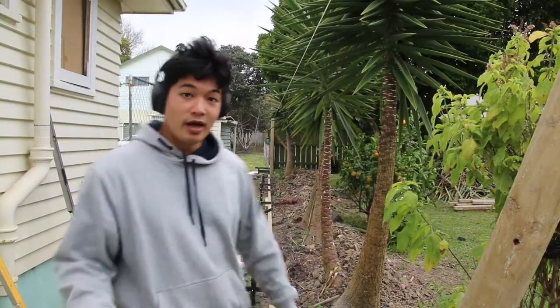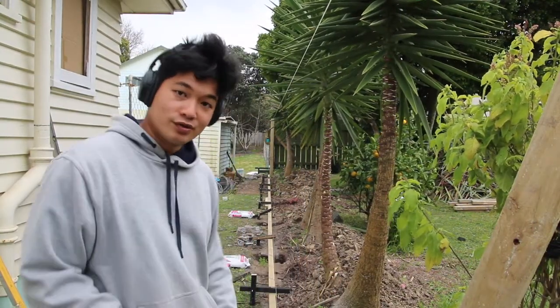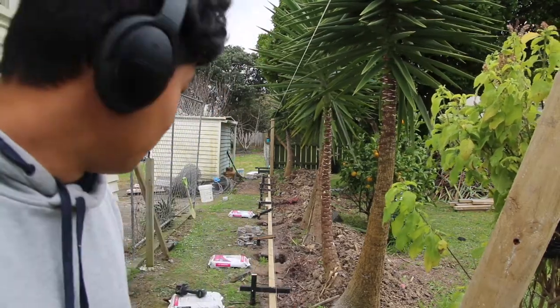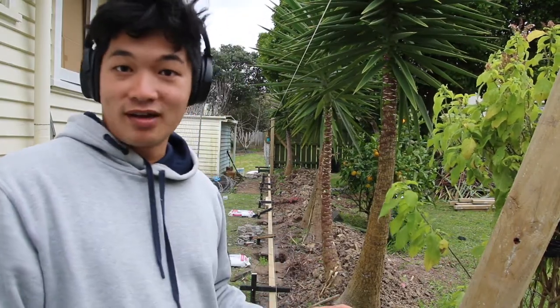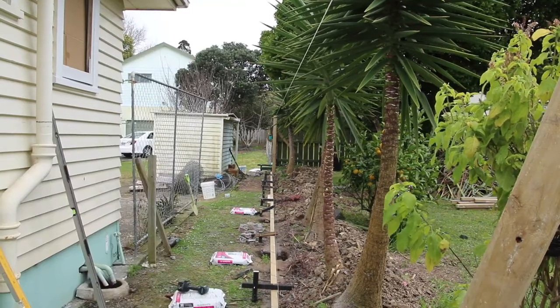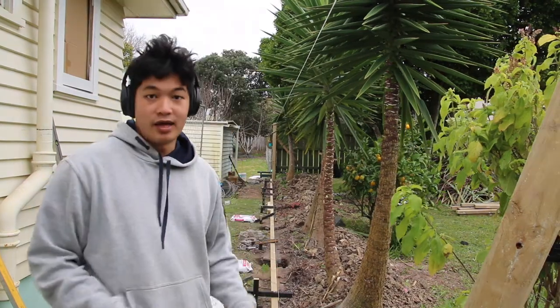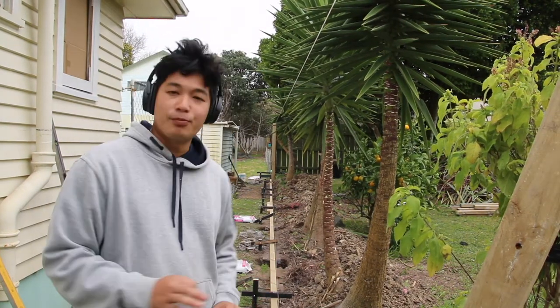Now that we've done bracing our horizontal timber all the way along, as you can see the timber is reasonably straight — let's say it's around 0.5mm out. You're not going to get it any better than that. Now we're going to be putting our posts in position and bracing them.